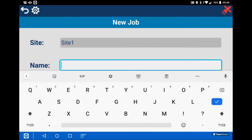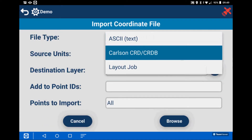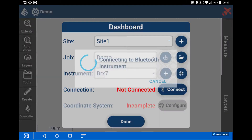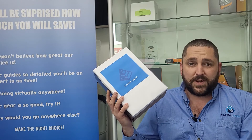Creating a job in Carlson is super easy. Having used a lot of software packages out there, I find that generally it's fairly clunky to get from one place to another. In Carlson Layout, simply create a site, a job, connect to the instrument and start your set out. Written for Android, Carlson's latest software works on a wider range of cheaper devices.